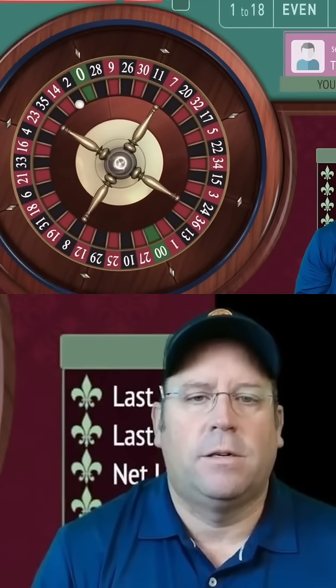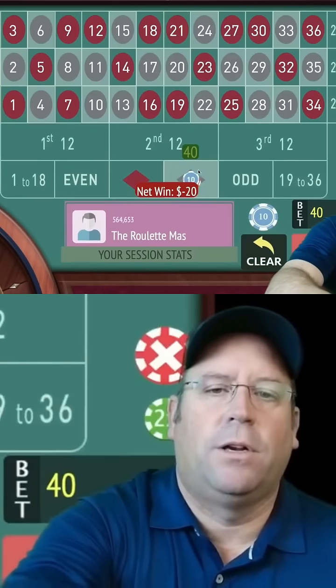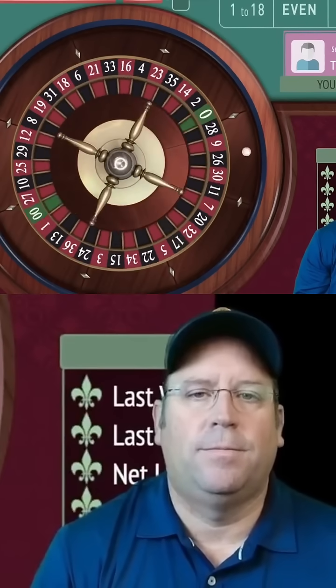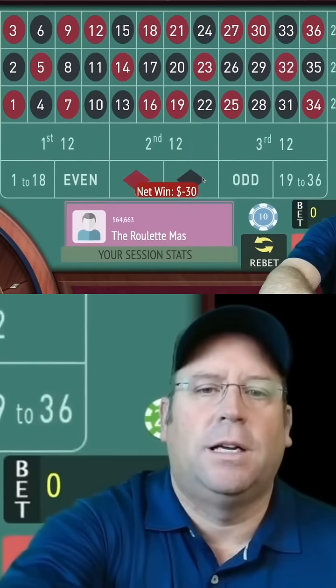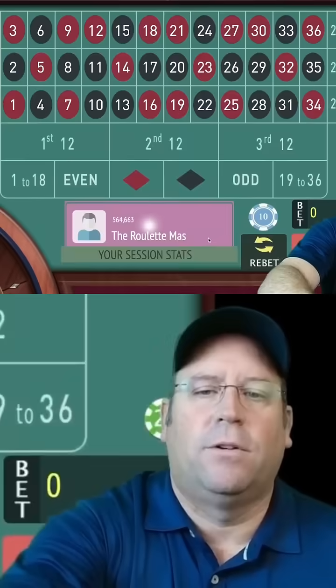Here we go. Okay, we lost again. Let's try black again for $30. And we got a zero — that's not the best start. Losing three in a row, but that's okay. We've only lost $60 so far, so we're okay.